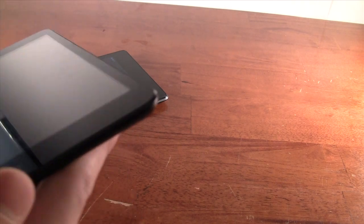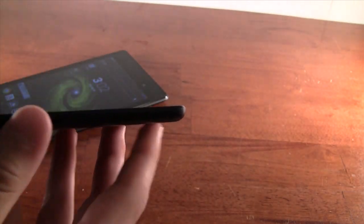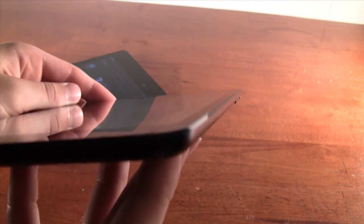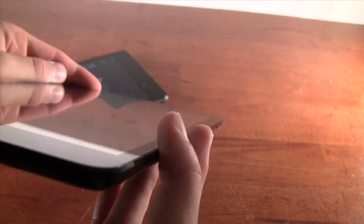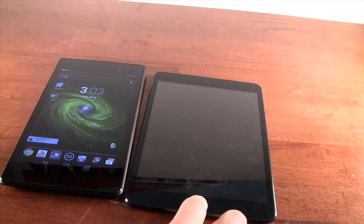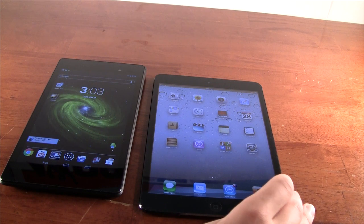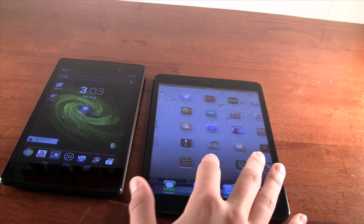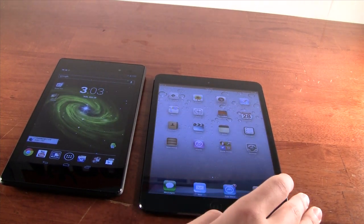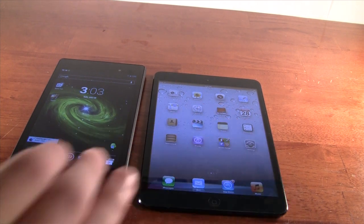The iPad Mini also has a chamfered diamond-cut bezel edge, which looks pretty nice and high quality. However, it does scratch pretty easily, which can be a little annoying. For software, the iPad is running iOS 6.1.3. iOS 7 is coming with some OS-level changes and incremental improvements.